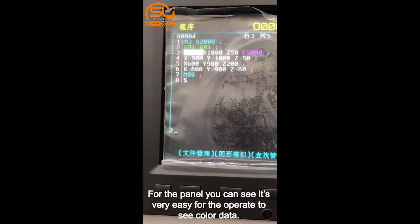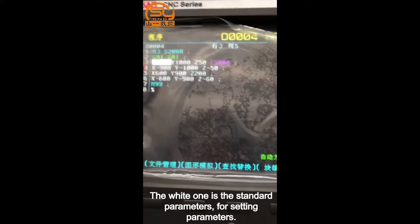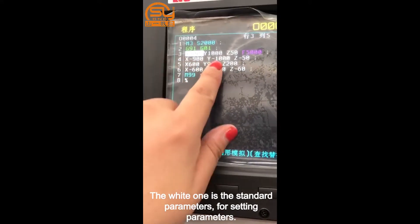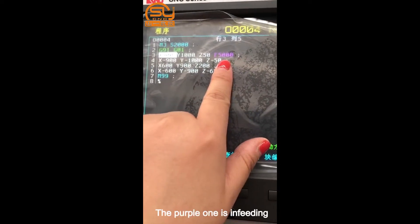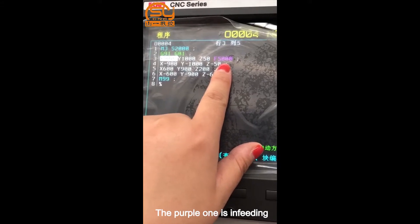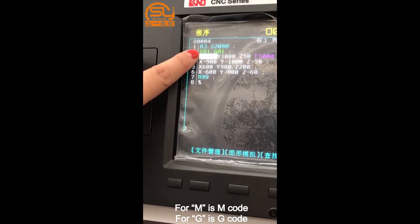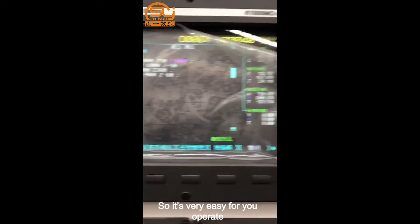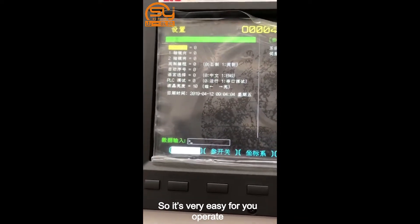On the panel, it's very easy for the operator to read the color-coded display. The white color shows standard parameters and setting parameters. The purple color indicates in-feeding; M is the M-code, G is the G-code. The purple color makes it very easy for operators to recognize each element.